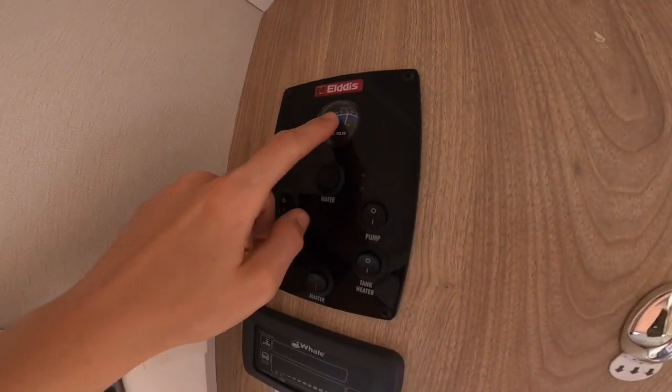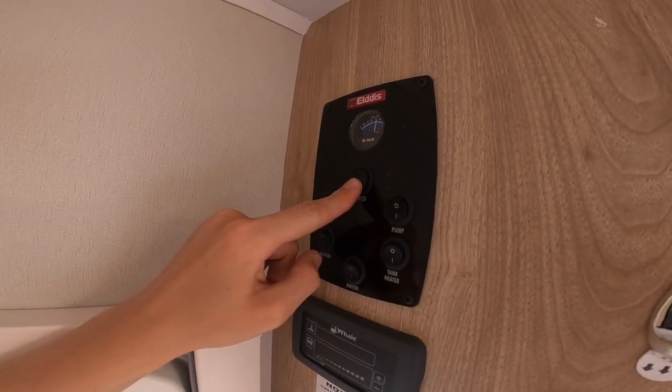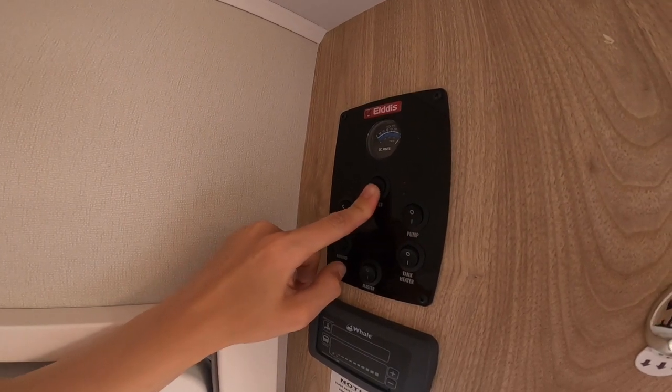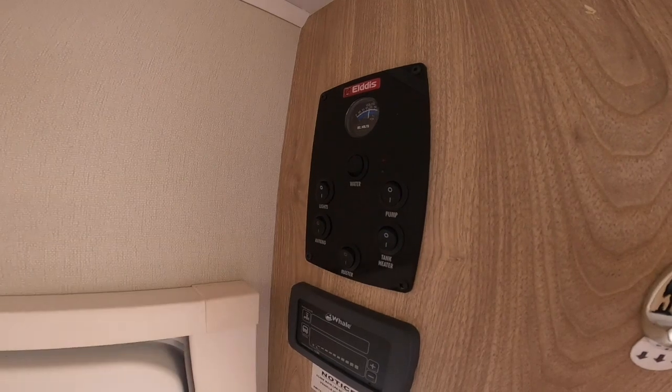At the top of the panel it tells you the voltage of your leisure battery. Then you've got a toggle switch which says water, and it tells you how much water is on board. At the moment we've got a full tank of fresh water on board, as we can see from the top.